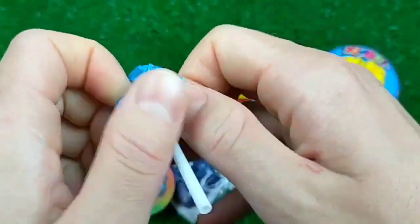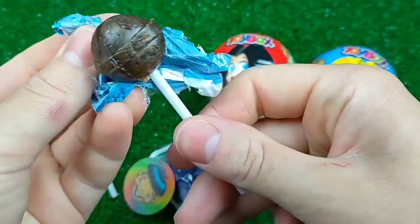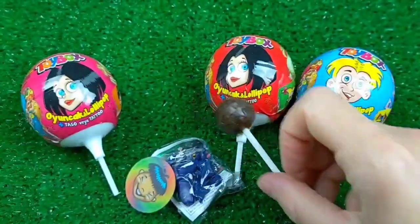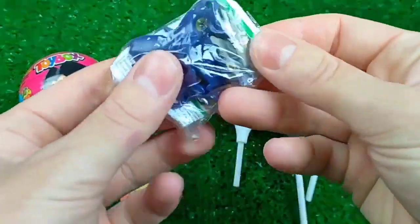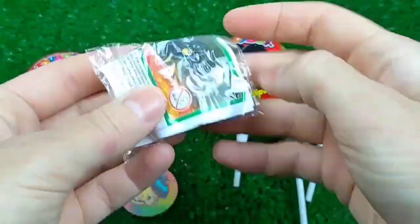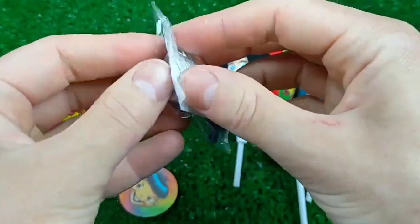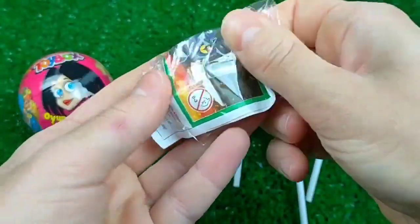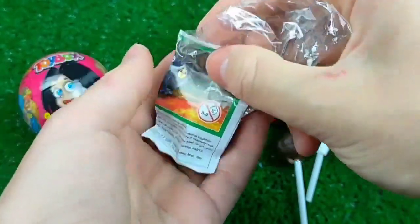I'll start by hanging out with a little bit. I'm going to make a big hug. I'm going to make a nice little — just a small little bit.